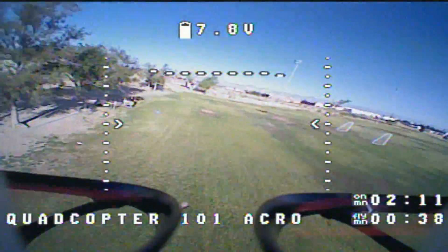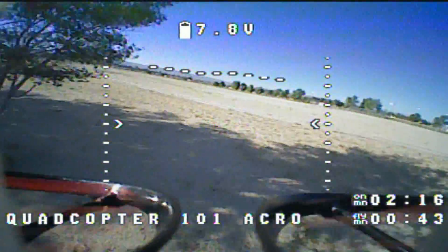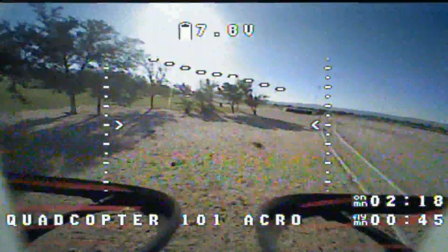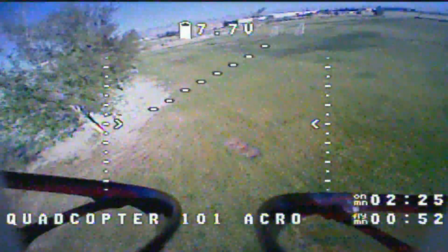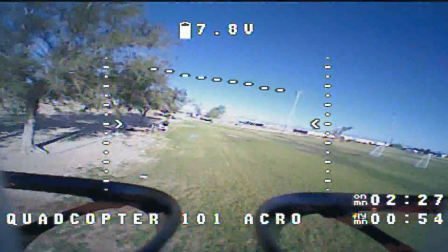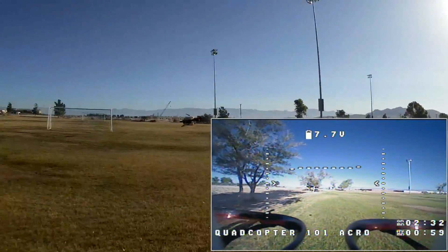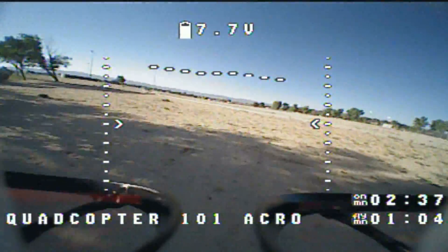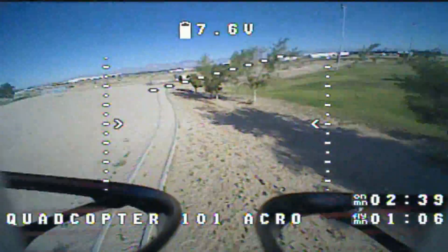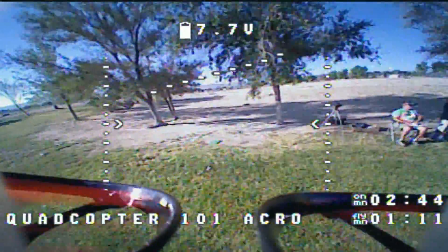Now let's try and see how maneuverable it is. Let's take it down through the trees. It is flying smoothly, folks — not aggressive, but smooth. Let me bring it by us to show it to you. Slowing it down a bit — just a slow fly by. Went through the trees. See what I mean? This thing is tuned right out of the box to allow you to do stuff like that.